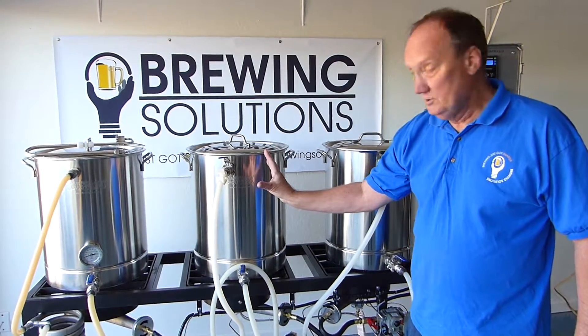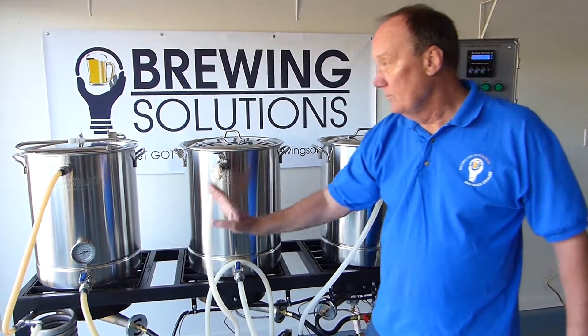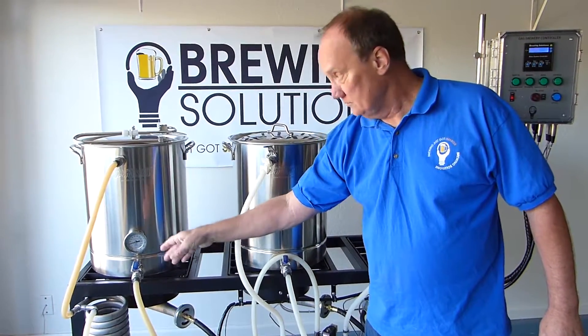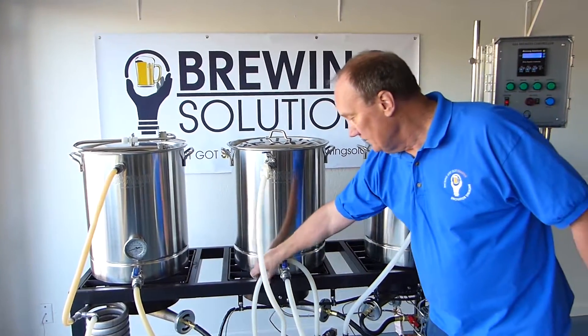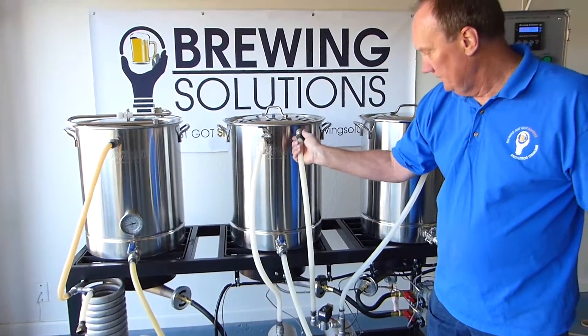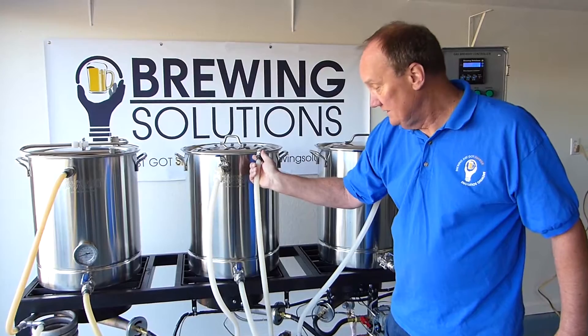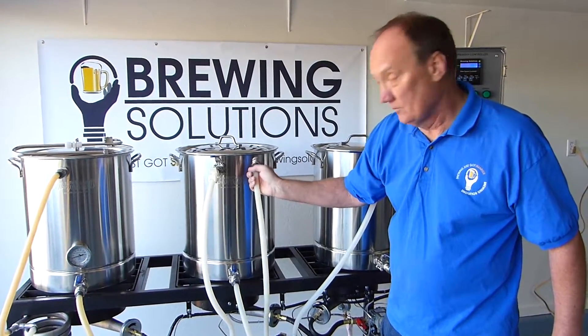Once we're done with the mash, I will take this, close it off, and move it to the boil kettle over here to start filling it. And then this right here, off of this control valve, will set our sparge level. So let's go to the inside of the pot and I'll show you how the sparge arm works.